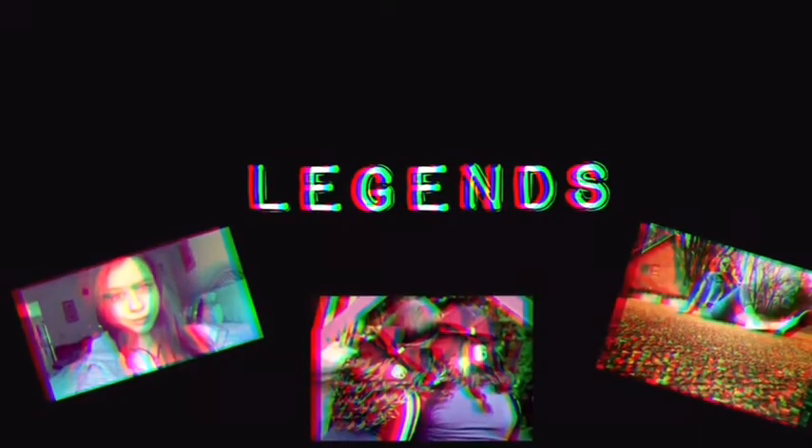Hey guys, it's me Krislyn, and today I'm gonna be doing a haul of some really cute, affordable summer clothing pieces. Let's get started!